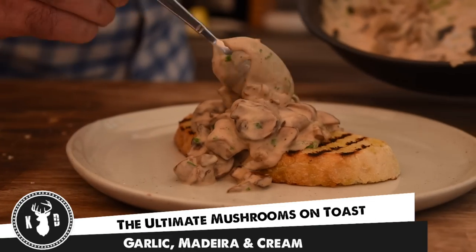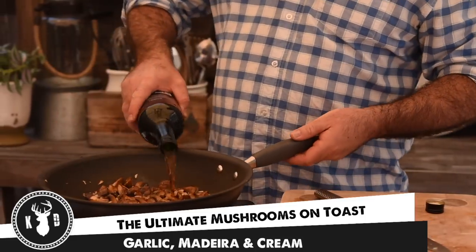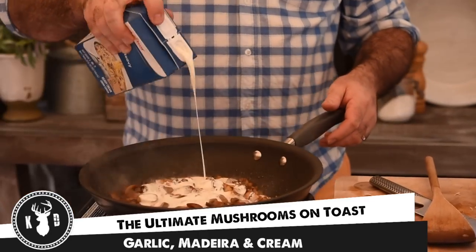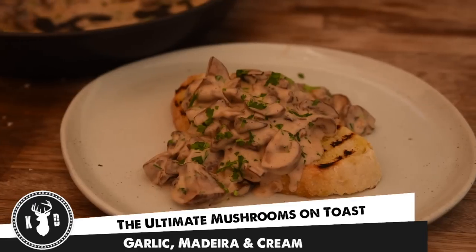Alright guys, welcome to Kitchen Daddy. Now, on Monday we did a little bit of a live stream. British Prodie — I think that's how we say it — got in the comments and said, 'Hey Q, can you make some creamy garlicky mushrooms on toast?' Of course we can, my friend. So this week we are making the ultimate mushrooms on toast. Guys, this is honestly amazing, absolutely amazing. Come on, let's get into it.